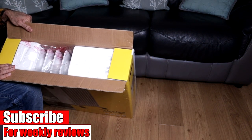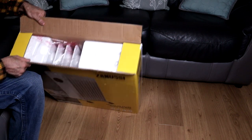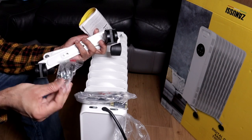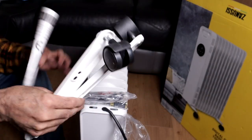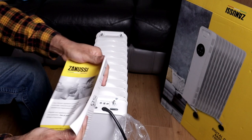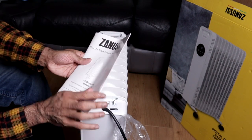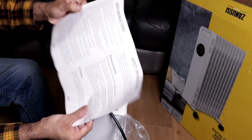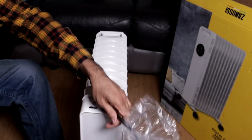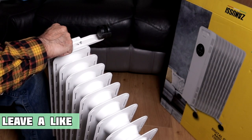I'll take everything out before we start. Remember, if you find the video helpful a like would be appreciated, any questions ask me in the comment section below, and please subscribe to watch more reviews. This is everything included inside the box — a little bit of assembly is required. We need to attach the wheels. The remote control comes with two triple-A batteries. My little son is here helping me. There's also a card to register for a free second year guarantee and an instruction booklet. We don't need any tools — it's all done by hand. We get this little key, place it on top, and just tighten it by hand.